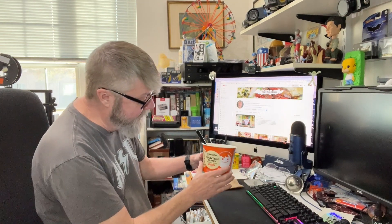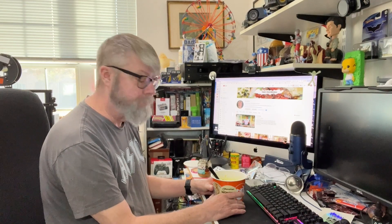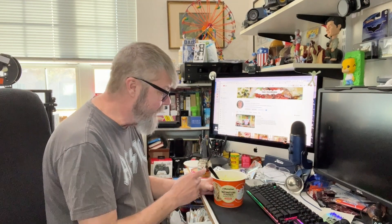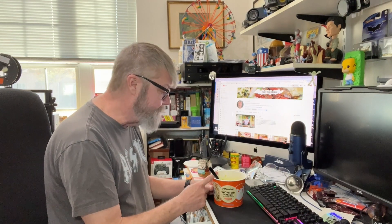I gotta say, I really like this. I am really impressed. Maruchan wonton ramen noodle soup — the flavor is really good, and I really like those wontons. These noodles are really nice; I like the texture and the flavor of those noodles, and the broth is really good. I will definitely pick up some more of these. I hope I can get them in the grocery store. These were a little bit more expensive at 7-Eleven — I think they were like $3 and something. Normally in the grocery store this might be like $1.79.